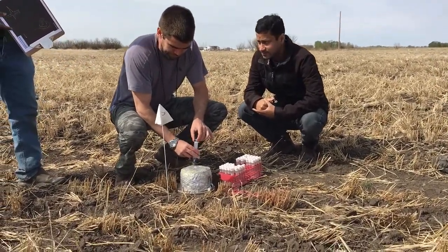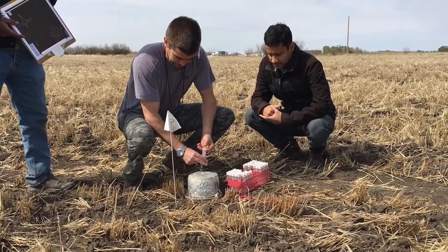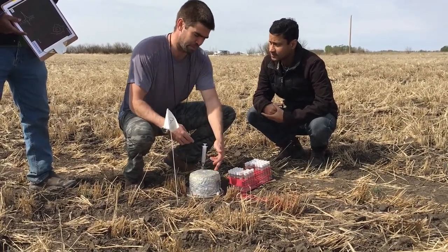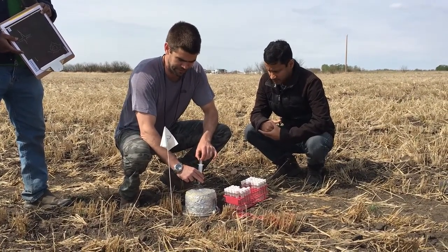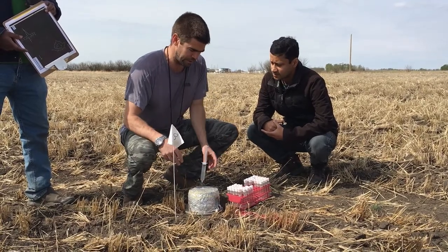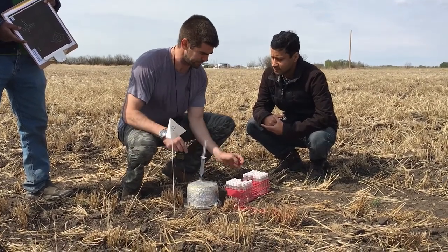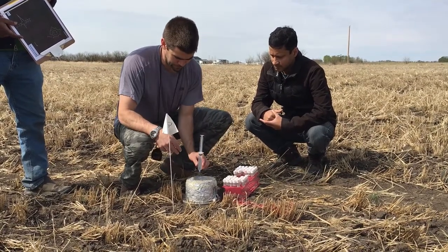I've done an atmospheric air flush, now I'm going to do a flush inside this chamber. We're going to take our actual gas sample — this pot's been sitting on here for 20 minutes. We're going to measure the nitrous oxide, the methane, and the CO2 coming off the soil here, for about 10 seconds.